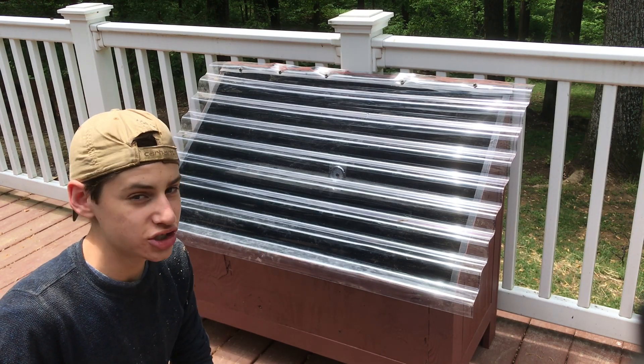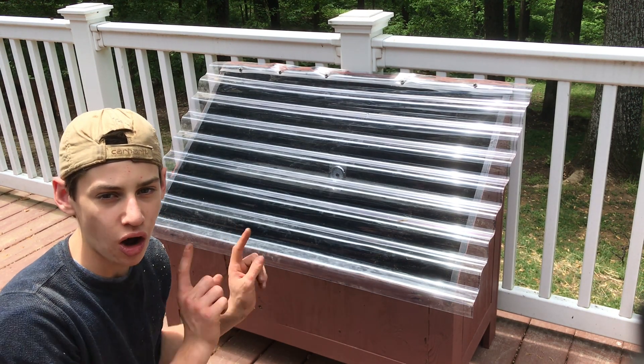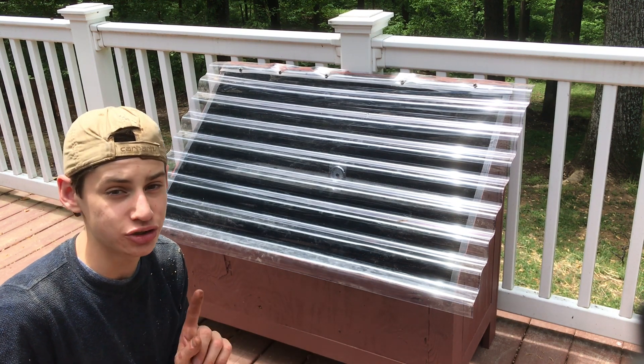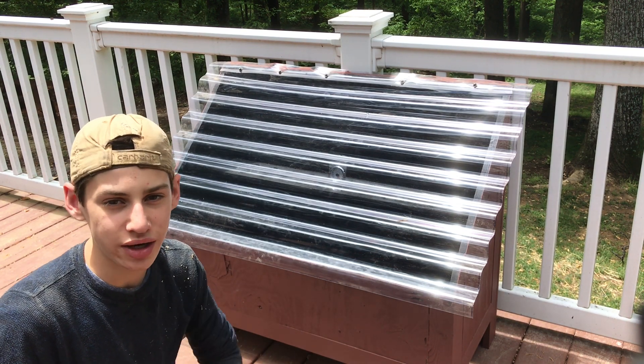Welcome back to the channel. Today we're going to be building this awesome solar kiln. It uses the power of the sun to dry wood, and it dries it pretty fast. Let's go ahead and get started with the project.